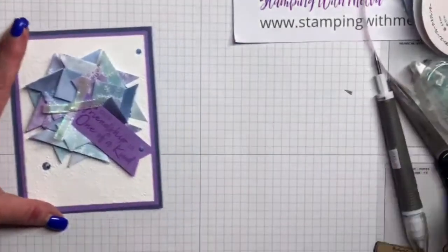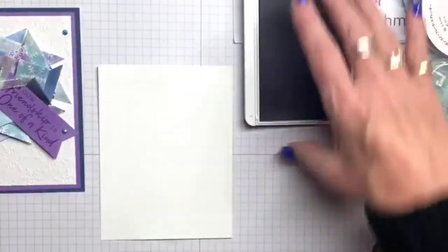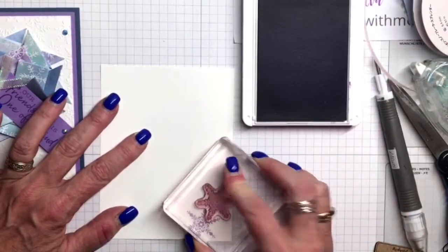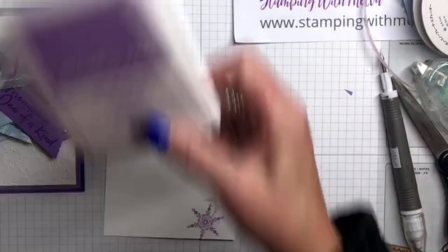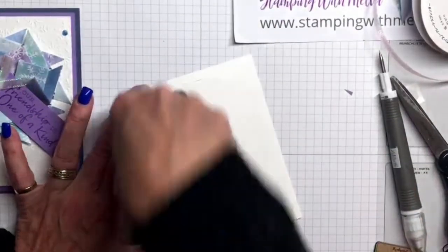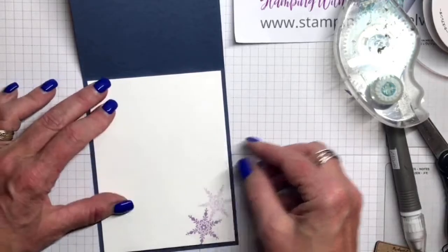Okay, so that's the front of the card. I've got a piece of Whisper White card stock and I'm going to put some purple snowflakes on the inside. I'm just going to stamp a couple of snowflakes on the inside of the card. This is going to go to a friend of mine and I'm going to put a note inside, so I want to leave lots of room for writing. And then this goes on the inside of the card like that. I just love the purple and the Highland Heather together.